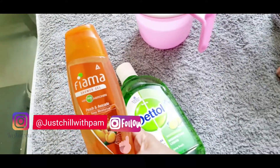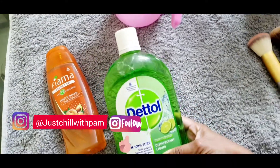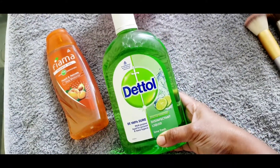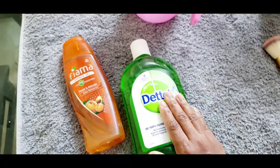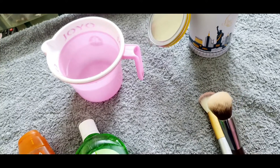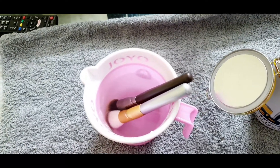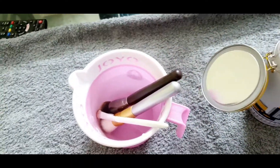I am using my favorite body wash that is from Figuama. You can use body wash, hand wash, or face wash — any kind of wash. And I have also taken some Dettol; we need just a few drops of Dettol. These are the brushes which are super dirty and need a wash.